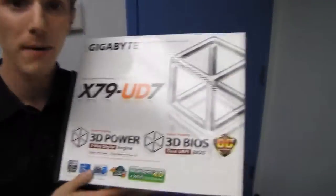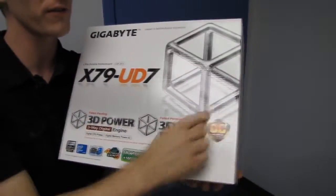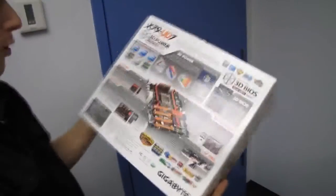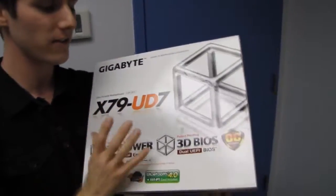Unboxing of Gigabyte's highest-end motherboard for the X79 platform — this is the UD7. This is part of their OC series, so in terms of color scheme and robustness, this is more of a continuation of the X58 OC than the X58 UD7 series boards.